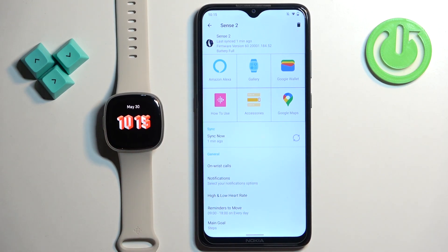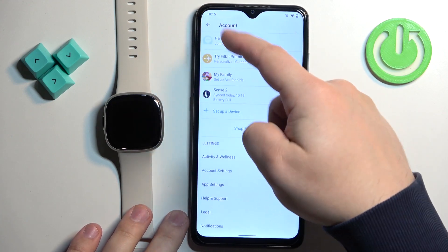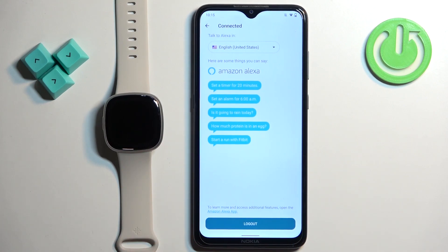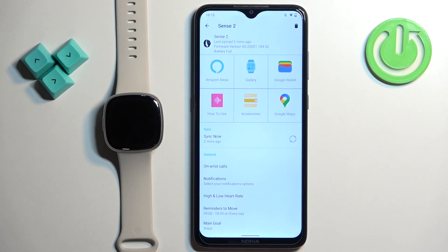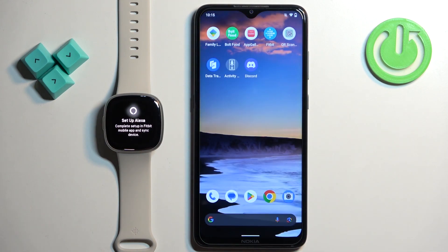So that's how you enable Alexa on your watch. To disable Alexa, you will need to open the app, go to the account page, tap on Sense 2, and tap on the Alexa option. Here you should see the option to log out. If you log out from the Amazon account, Alexa will be deactivated. So if you try to use it on your watch, it will tell you to set up Alexa. And that's how you disable it on your watch.